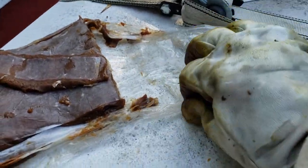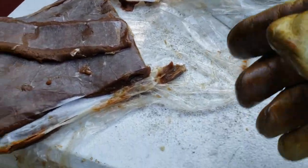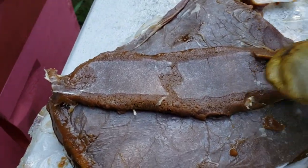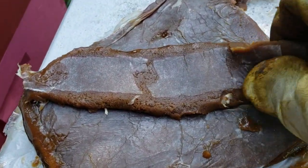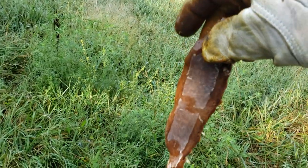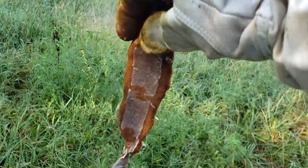Then you do the smash. You have to keep these frozen — I wrap them in saran wrap because they're quite a mess when they thaw. I've had these for about a year and they're still perfectly good after freezing. Then you get your smashed patty.